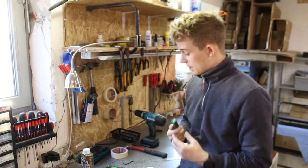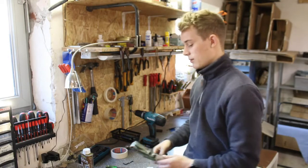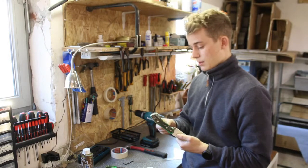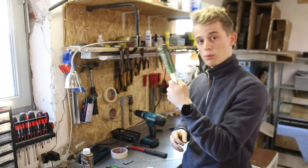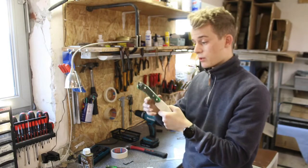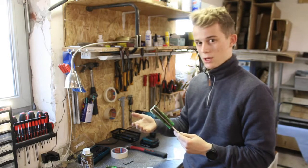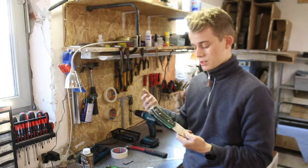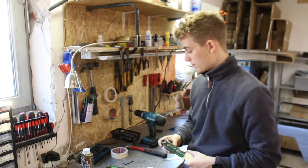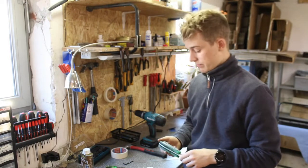I did some research online and found out that if the stabilization process has not been done properly — if they just poured epoxy resin around the pine cone instead of properly stabilizing it — this is the result you get. The pine cone is not well suited for a knife handle, and I've found out I don't want to order from these guys again because they did not do a very good job.